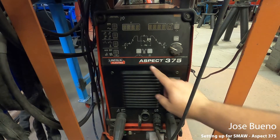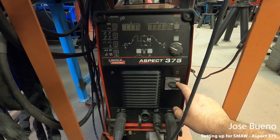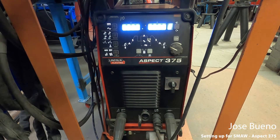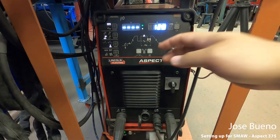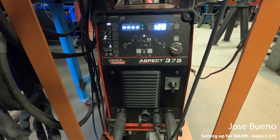All right, now we're on the Lincoln Aspect 375. This is your on switch, so let's start there. It's going to run through a short little diagnostic. Once this comes up, we want to start over here, so let's get a little bit closer.